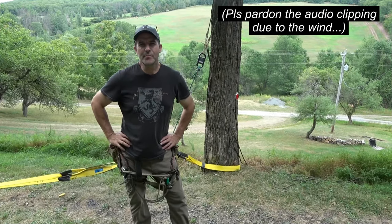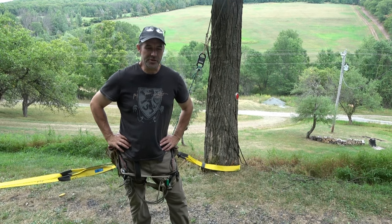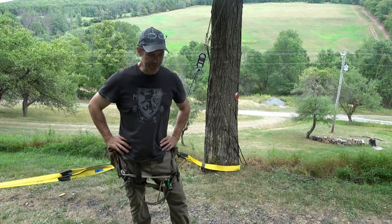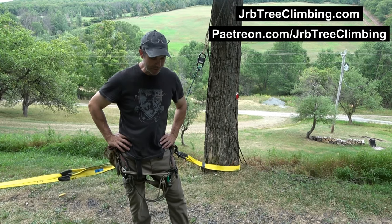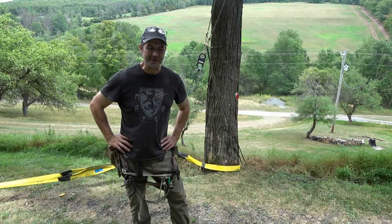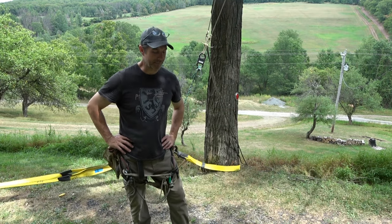Hey guys, it's Sean Muir on the JRB Tree Climbing Channel. JRB Tree Climbing is also now a Patreon opportunity. Folks have reached out to me asking what you can do to support me in my journey with climbing innovation and safe testing, and this is a good example of that.